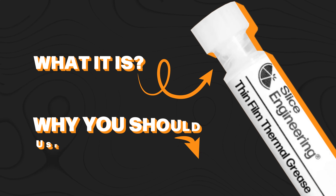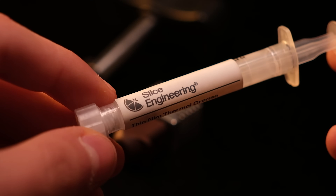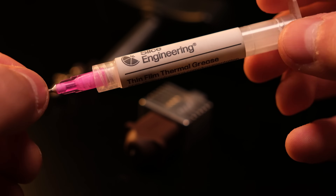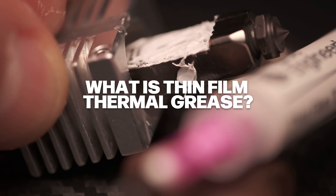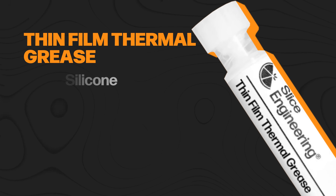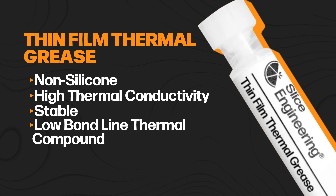I'll explain what it is, why you should use it in your 3D printer, and how it's already improving the reliability of our own Mako hot-end assemblies. Thin film thermal grease is a non-silicon, high thermal conductivity, stable, low bond line thermal compound designed for demanding applications.